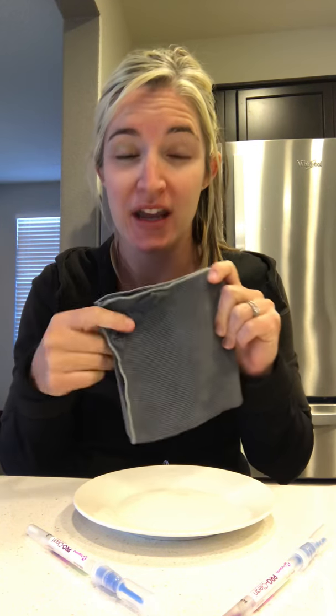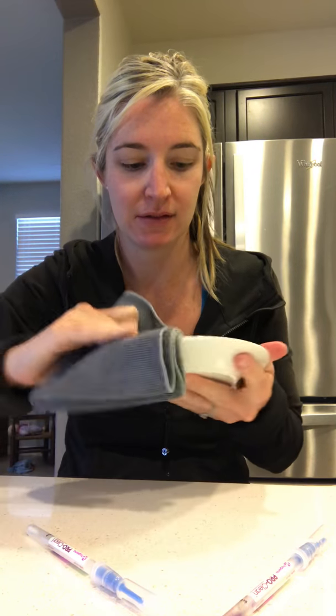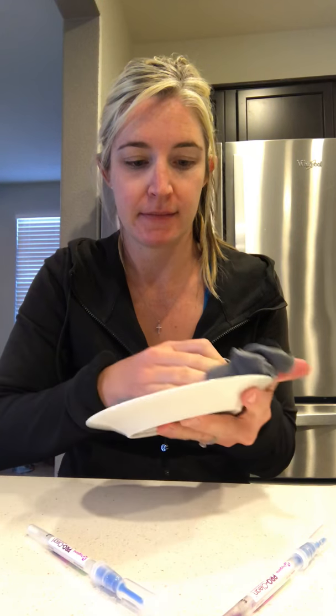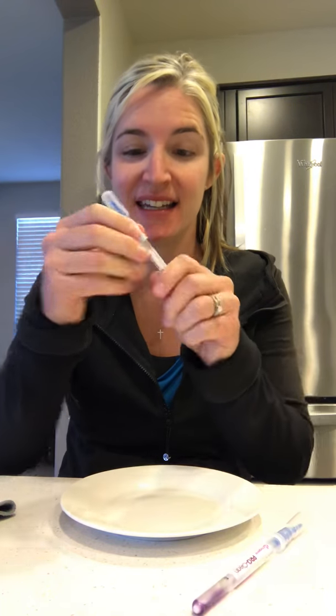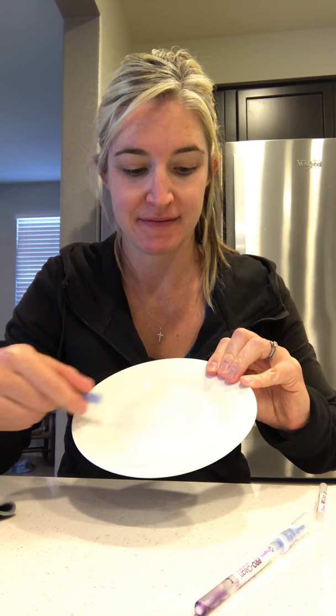Now I'm going to take my wet microfiber — Norwex's Envirocloth wet with water — to clean my surface. Then I'll take a new test and test the surface.